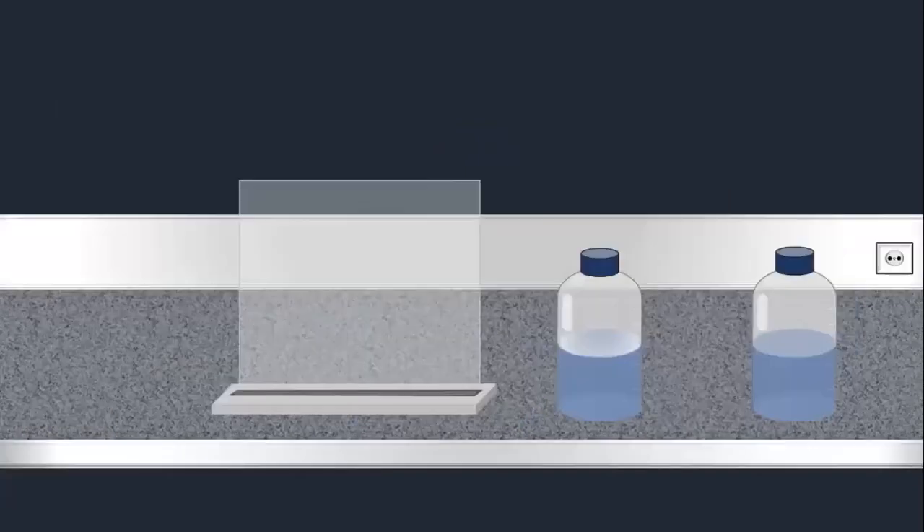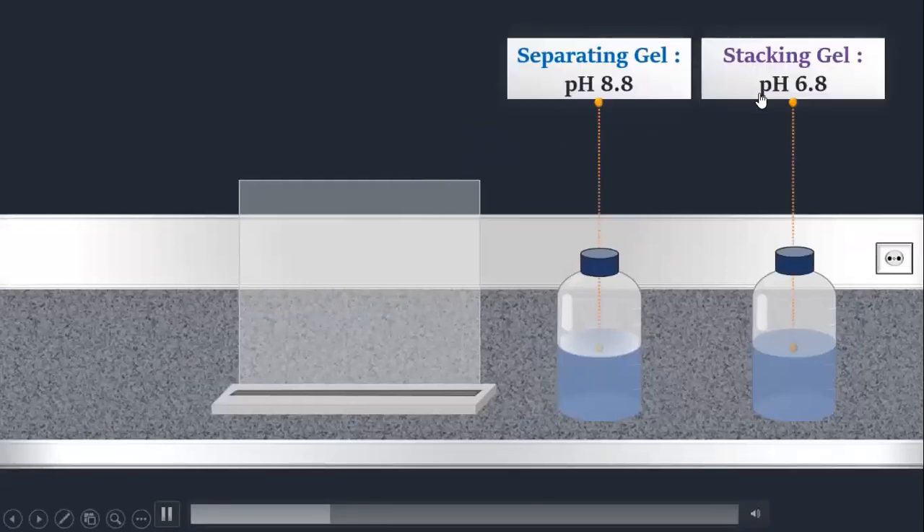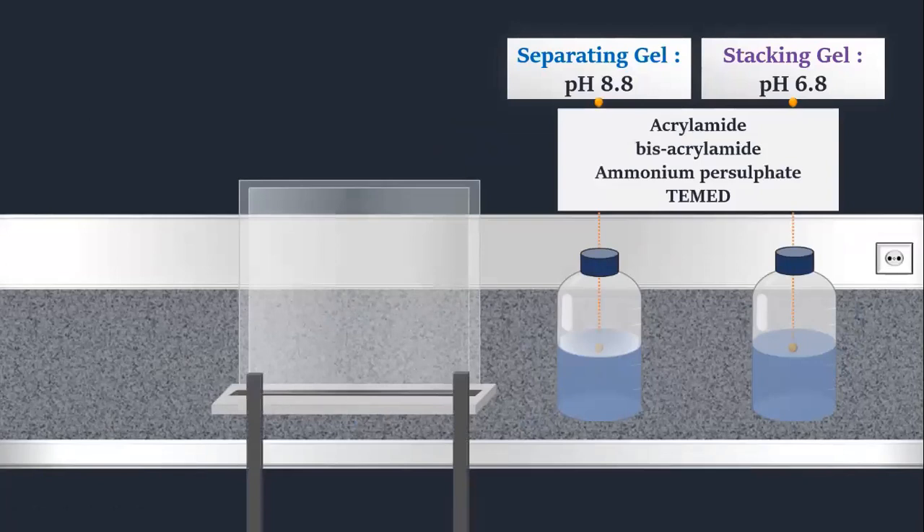Now we will see how to prepare the gel. We have two types of gel: separating and stacking, and their pH will be different. The components are: acrylamide, bisacrylamide, ammonium persulfate, and TEMED.